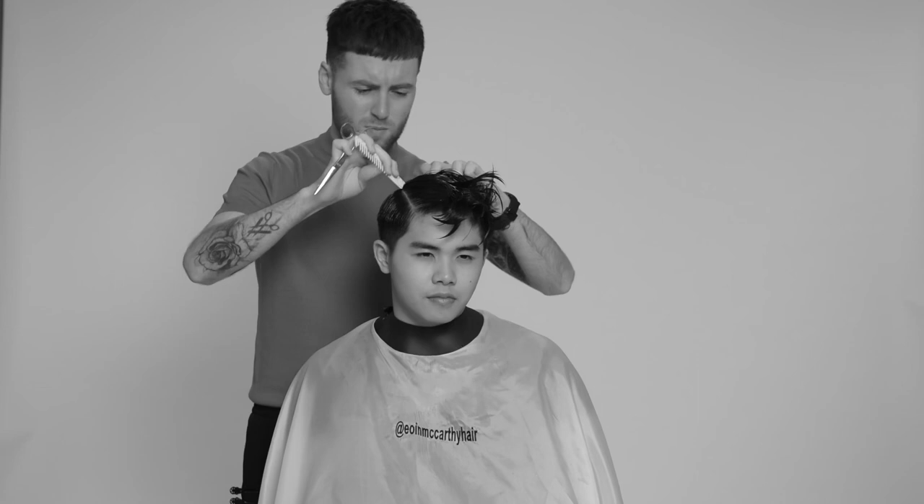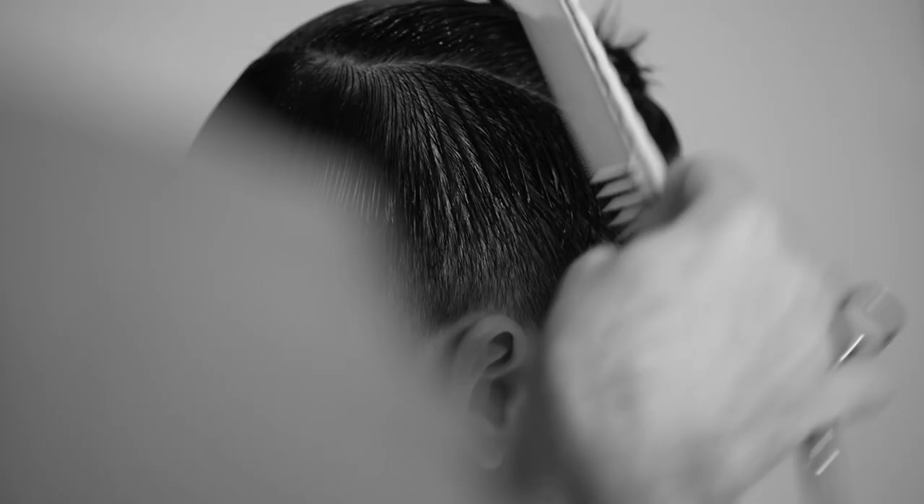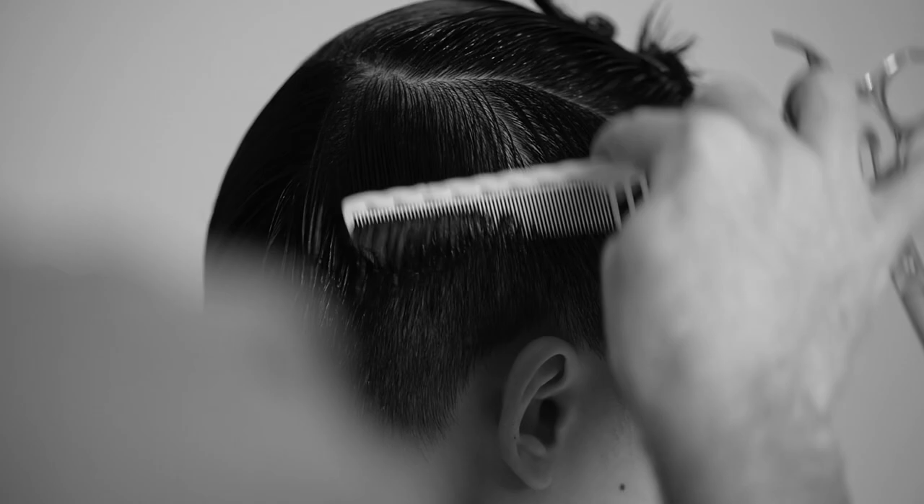Before I start, I'll separate a box section through the apex of the head, working with the natural hair growth patterns through the contours and the crown.